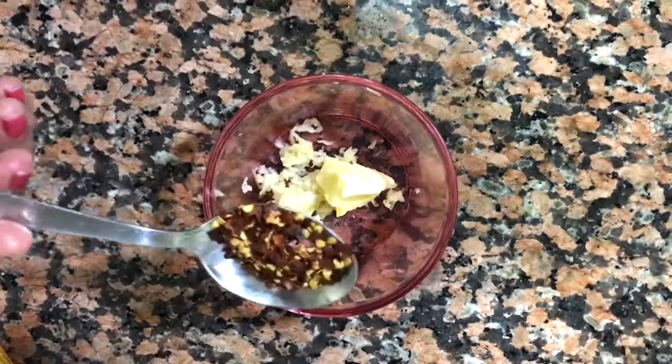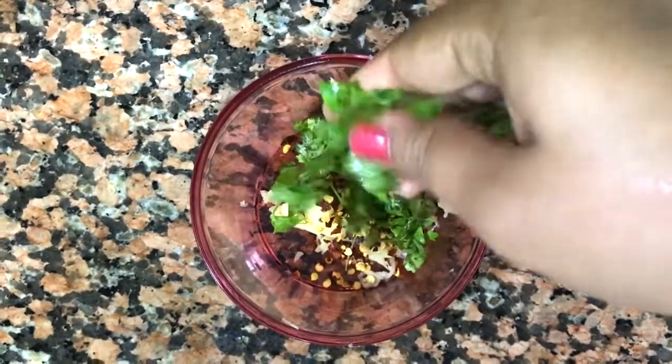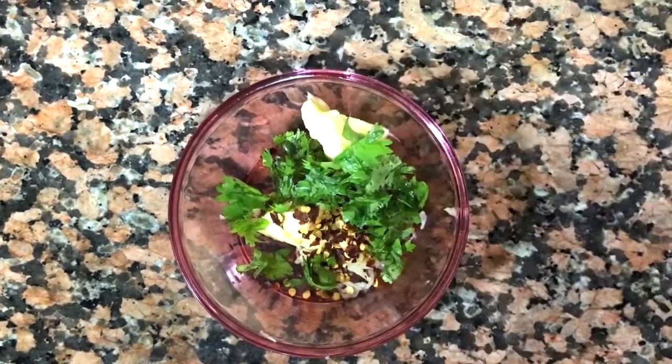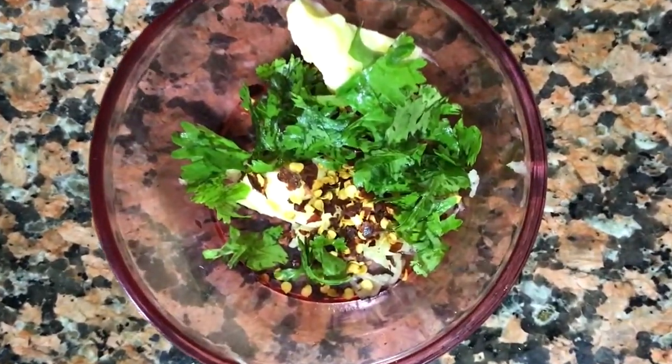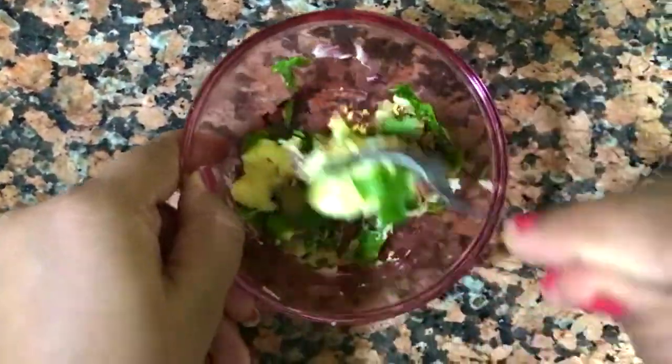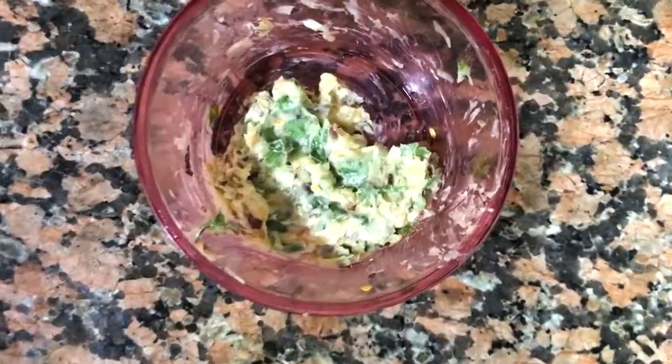Then add the chili flakes and the coriander leaves. Add some salted butter and a little salt to it. Once this is done, mix all the ingredients together to form a paste.